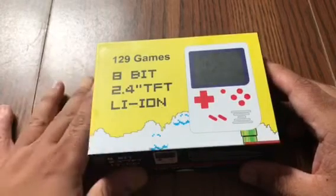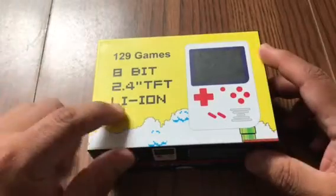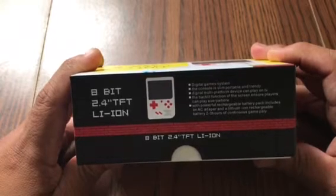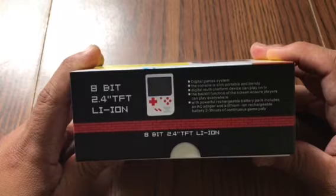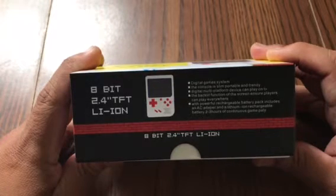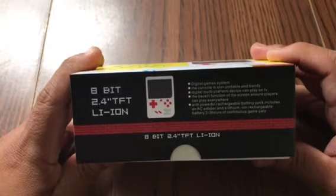TFT stands for thin film transistor, which is basically an LCD flat panel display screen, and Li-Ion is the battery. The console is slim, portable, and trendy — a digital multi-platform device that can play on TV. The backlit function of the screen ensures players can play everywhere. The powerful rechargeable battery pack includes an AC adapter and a Li-Ion rechargeable battery with 2.3 hours of continuous gameplay.